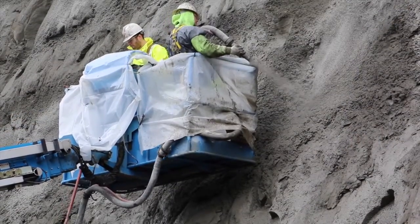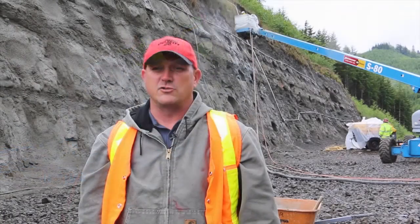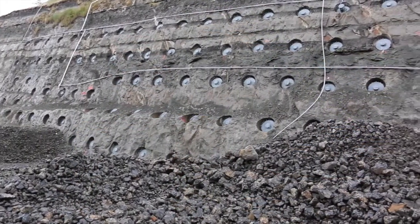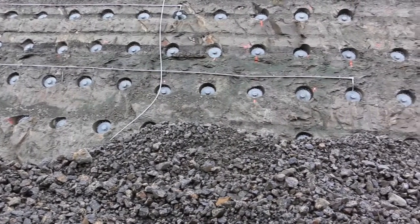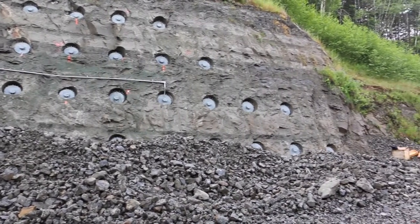Tell me about ground anchors — how do they work? Well, basically ground anchors are a system where they drill holes into the ground until they find competent earth. Then they put cables into those holes, grout the holes, and pull on the cables against a bearing pad. What that does in essence is it sandwiches the unstable earth to the earth that is stable.